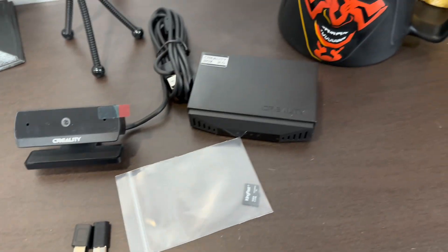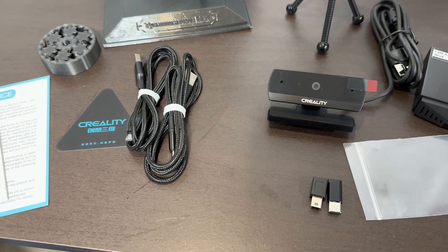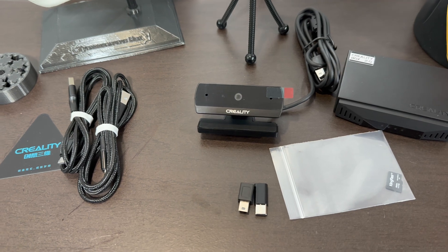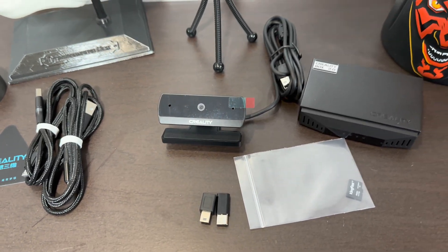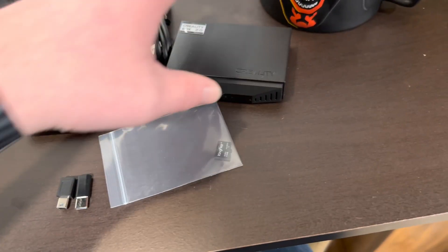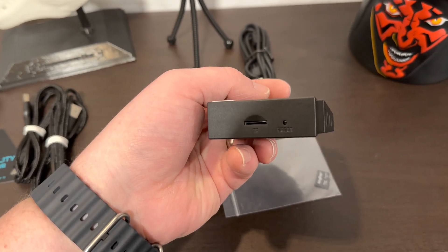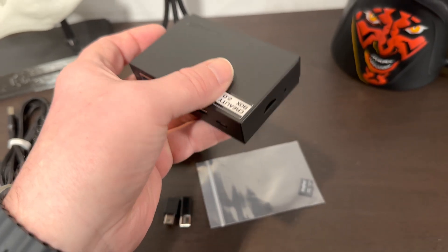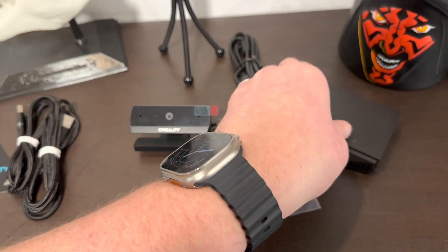So I will get this all started here and we'll check it out. I'll do a screenshot of downloading the Creality app and how to get it set up from there. One thing we need to do first is insert the micro SD card into the TF slot, and then we'll get it all plugged in and turned on and walk you through that process.